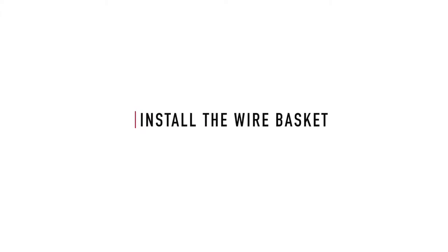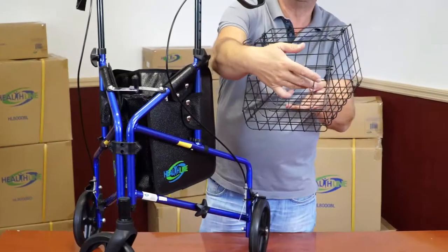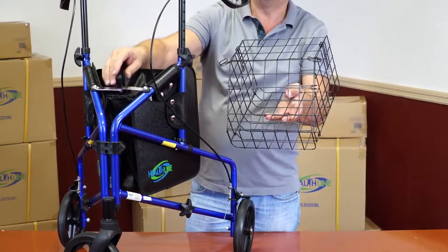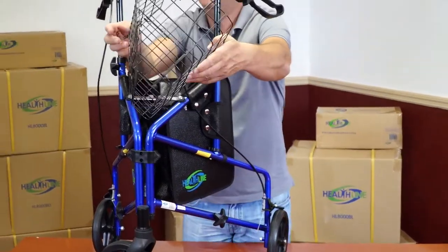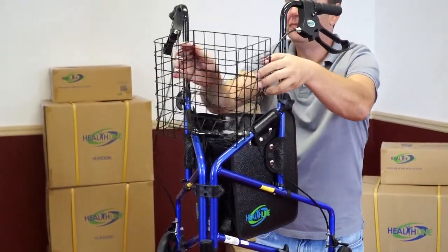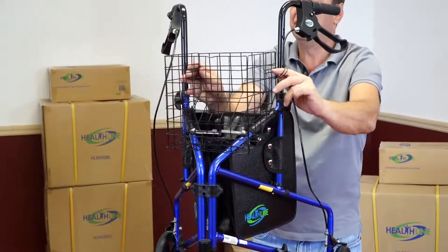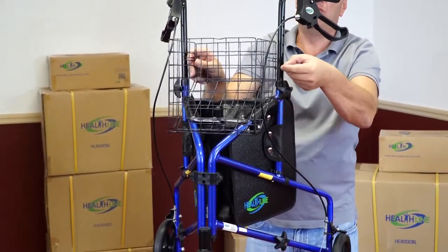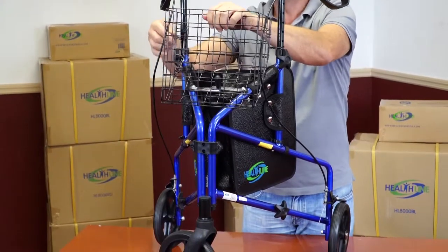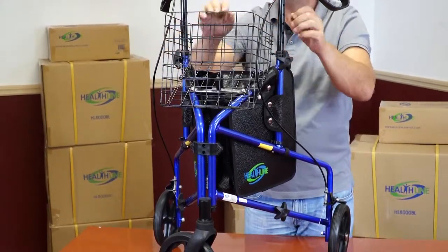Install the wire basket. Notice the opening on the bottom of the basket. Bring the wire basket to the top of the Rollator and place it between the handlebars so that the plastic knob of the security lock goes through the opening on the bottom of the basket. Fasten the basket to the handlebars with the corresponding hooks on the back of the basket. The basket is now secured.